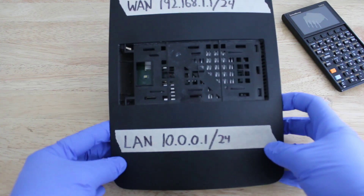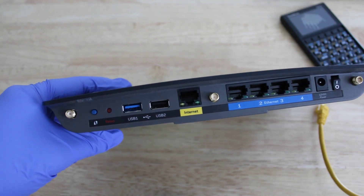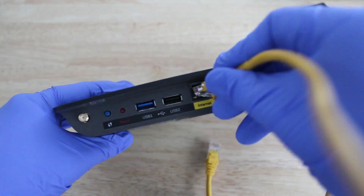Next, you will power on the router and you will need an ethernet cable for this. You are going to plug the WAN port on the thrift store router into a regular switch port of your existing router.